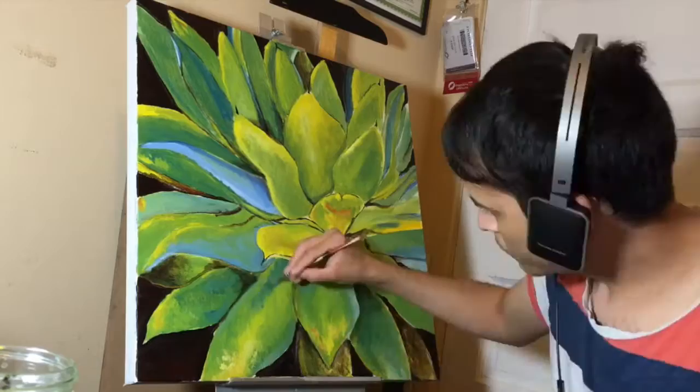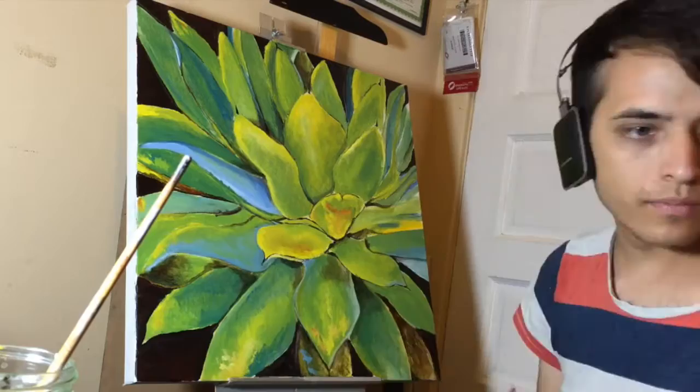Just to mention, I used two different types of acrylic paint in this video, which include Liquitex and Golden Brand acrylics. I will add the rest of the materials I used in the description below.